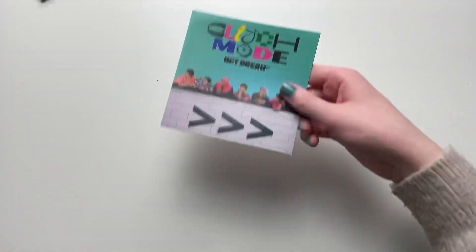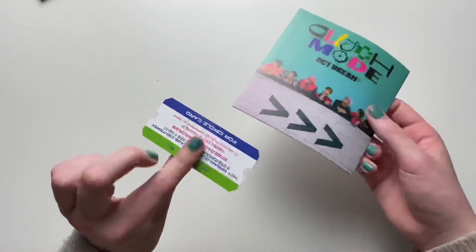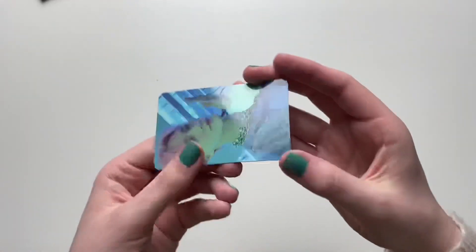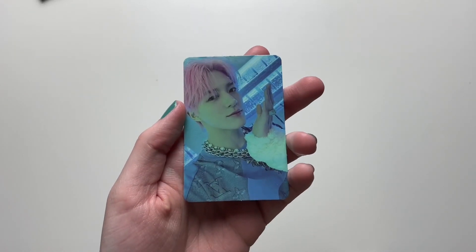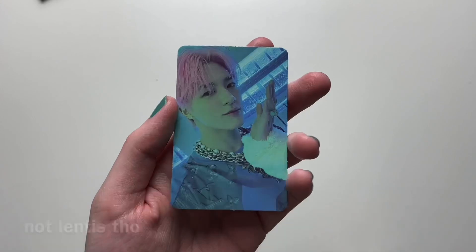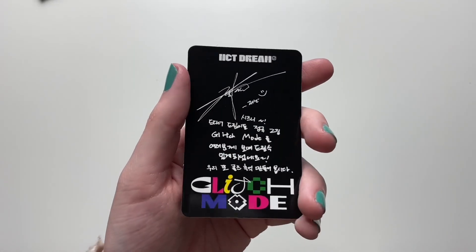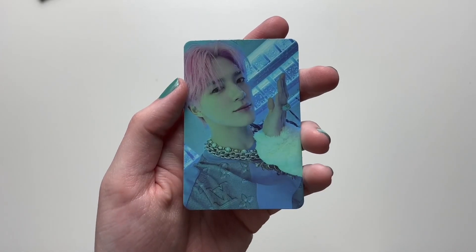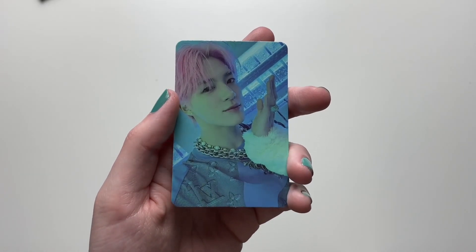We got Jeno's card! We almost completed Jeno's cards — if I had pulled his card in the first photobook version, I would have completed them. We got Jeno's card — very pretty. I like the blue vibe to this.